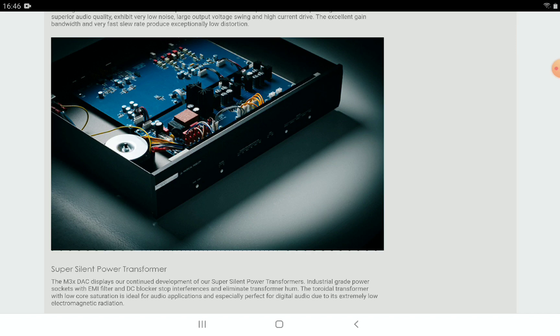You can also play back audio through USB without any major concerns. The single-ended RCA and balanced XLR outputs each have their own output buffer, and both output stages promise superior audio quality and a large output voltage swing.